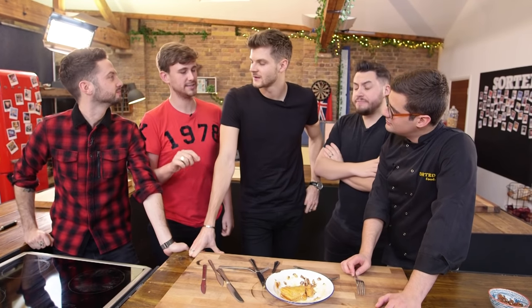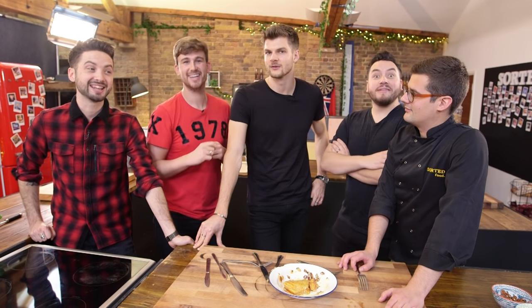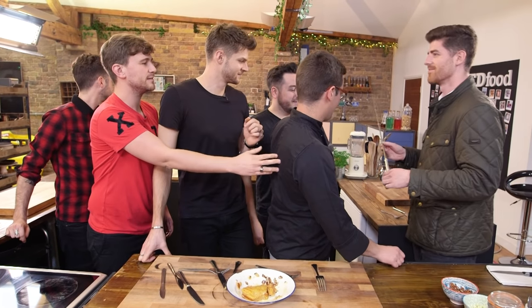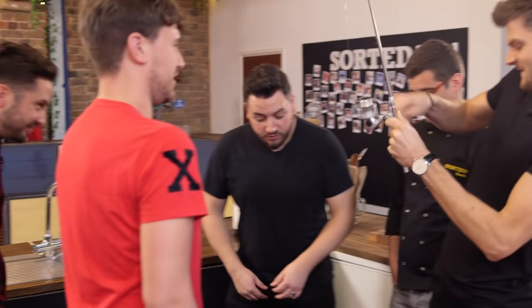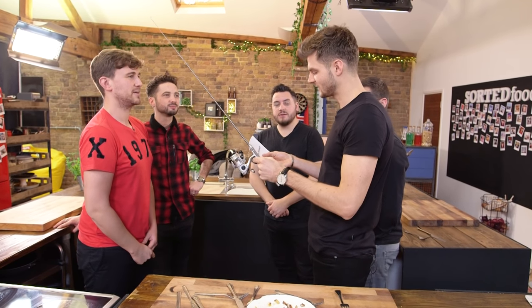Now in order to put your newly acquired knowledge to the test, we'd like to introduce you to a feature we like to call Catch of the Day. We're going to ask you to remake these pancakes with Barry — you're going to work together and make a beautiful stack using the knowledge you've just learned. But there's a catch. Jim, if you'd like to reel that fishing rod — you'll find out what the catch is. Your catch is that you need to make and construct these pancakes whilst electric shocked.